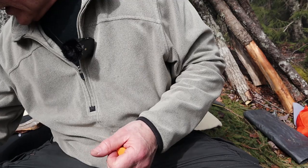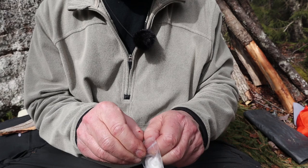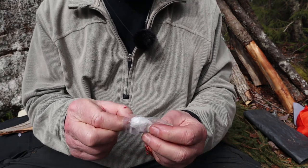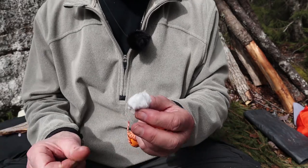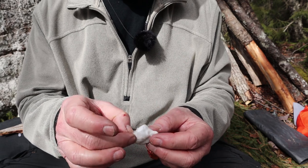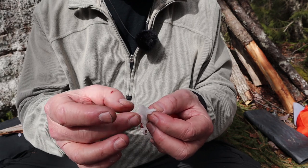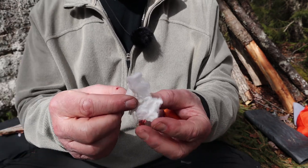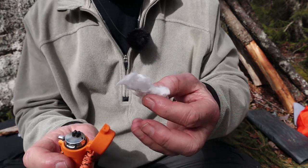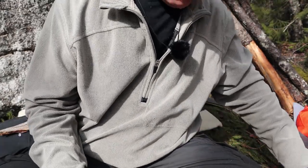Most people carry these because they're essentially free — a cotton ball with a little bit of Vaseline on it. The trick is don't over-soak them; that's not what it's meant for. To get it to light with anything — a ferrocerium rod or anything else — you tease away some fibers. Messy stuff to work with; that's the only downside. But look at that — it lights right up. That was hard to put out as well.